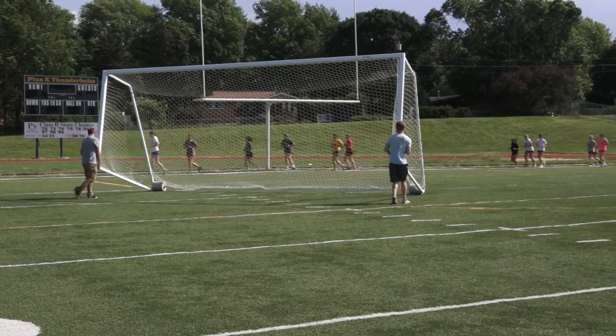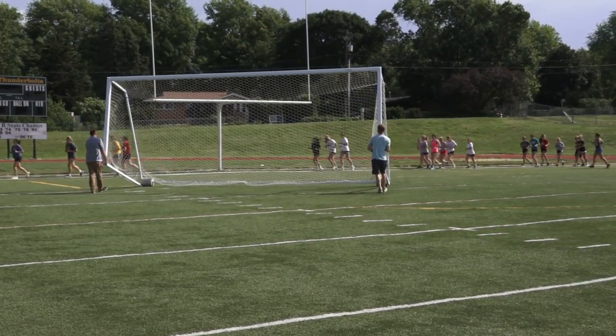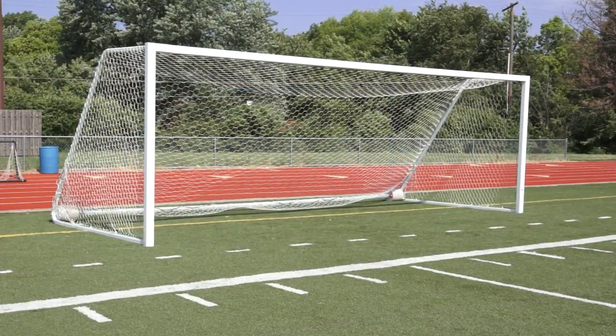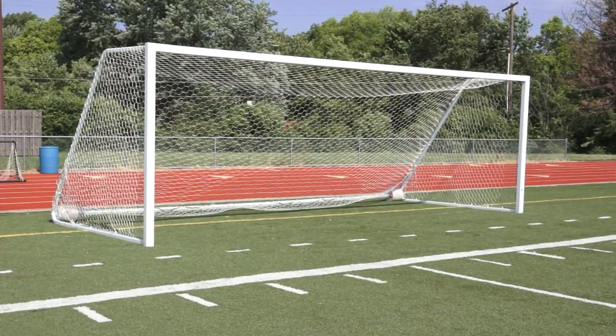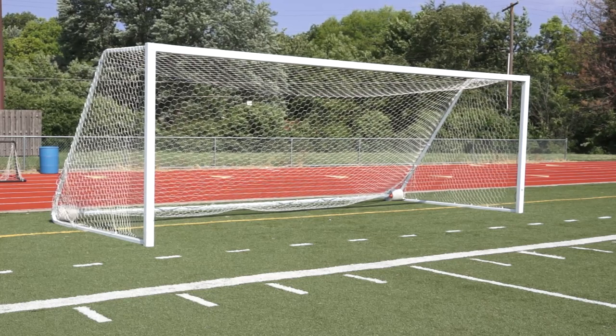Bison has a goal for every game, but chances are your field is doing double duty. Portable soccer goals fill the bill. Soccer goals seem simple, but poorly designed goals that are not anchored or held down with ballast can tip over, causing injury and even death.